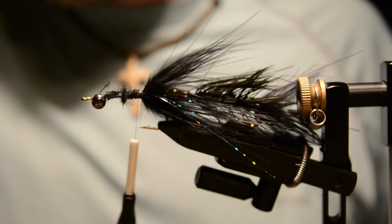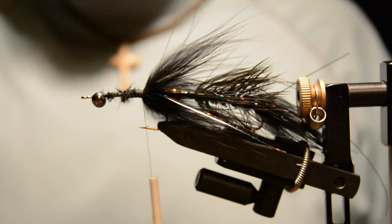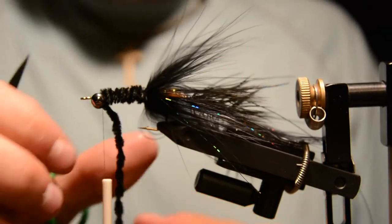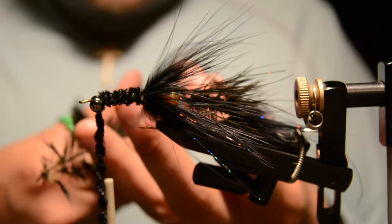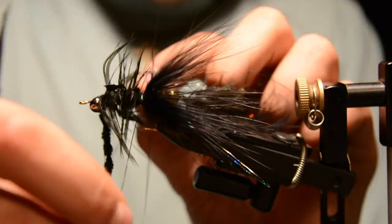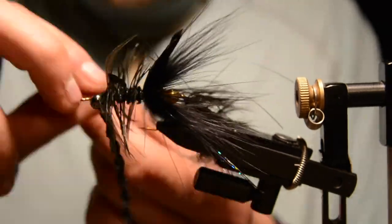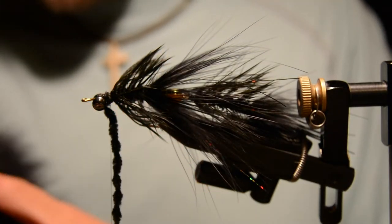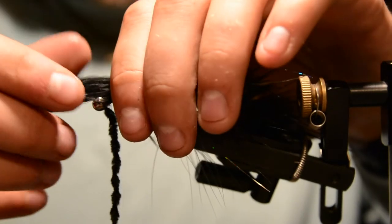Now add some more black wire and then some black chenille — tie that off just behind the eyes and keep that extra piece of chenille. Select another piece of schlappen and wrap it forward. Then get two more pieces of marabou and feather them in so they go back against all the other fibers.